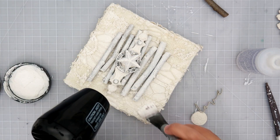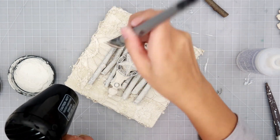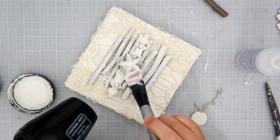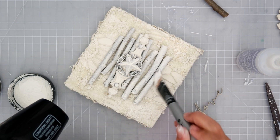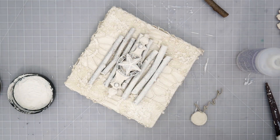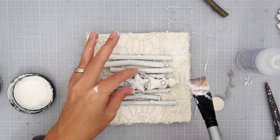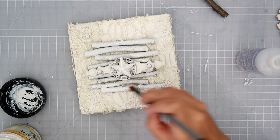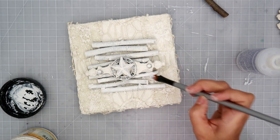I love doing projects like this because you can use anything you would like to add texture and interest, and there are just so many different options. The end result is always great because you can use so many different things, and each time — depending on what you use — it turns out different.